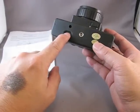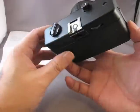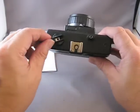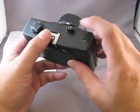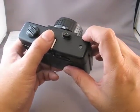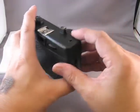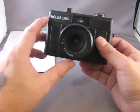We have a rewind button here at the bottom, and also a tripod socket, counter window, hot shoe, rewind crank, and the shutter release. A nice little touch to the shutter release is that it is threaded for a cable release. If you use a locking cable release and set the camera to B, you can do long exposures without actually having to physically hold the shutter down. That's a nice touch.